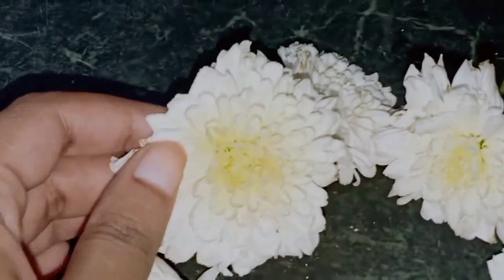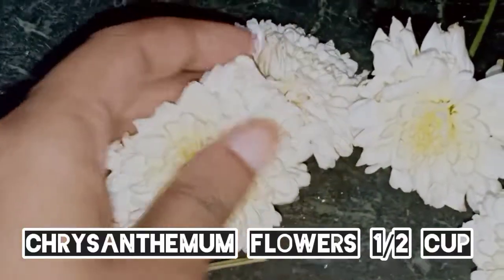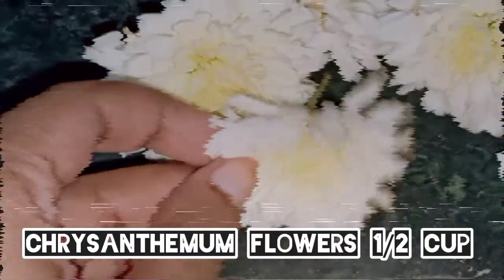Hi and welcome to my channel. So today I am going to add flowers.